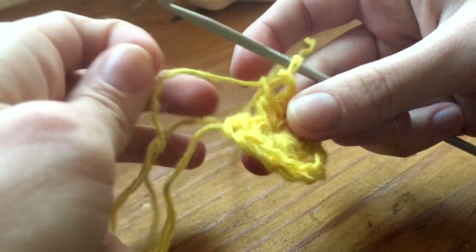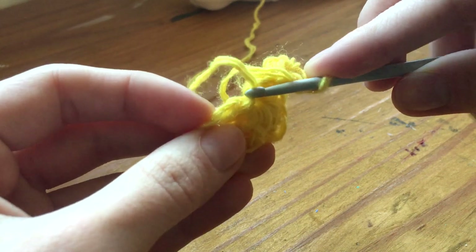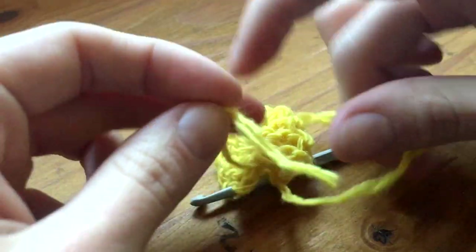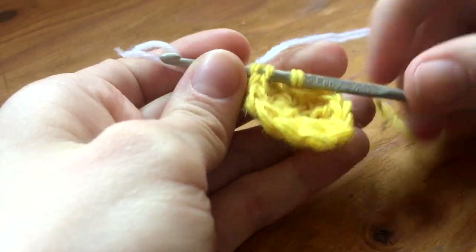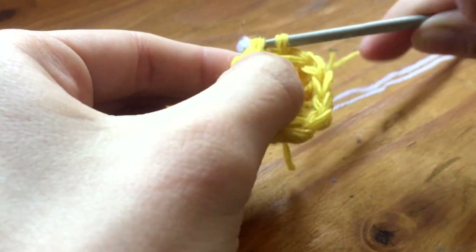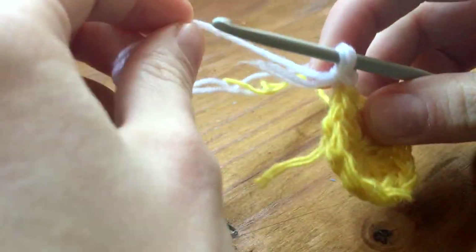We're gonna leave this hang and not do anything with it, and then we're gonna put our needle through the third little crochet thing right here — that's the first, second, and third. You can tie this off and cut it, and now we grab our white, or the next color for the petals.